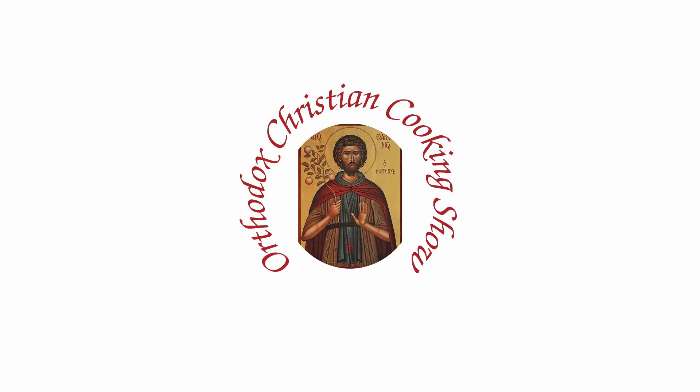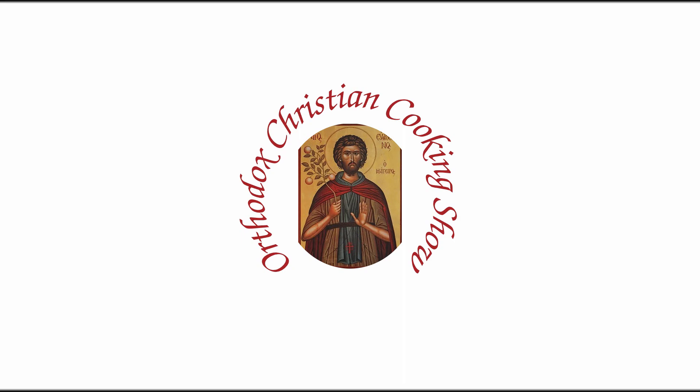O taste and sing, O taste... Glory to Jesus Christ, this is Father Vladimir and I welcome you back to our online Orthodox cooking show.